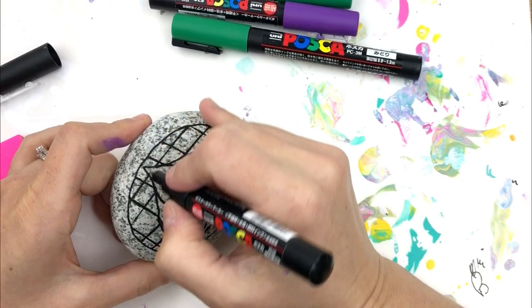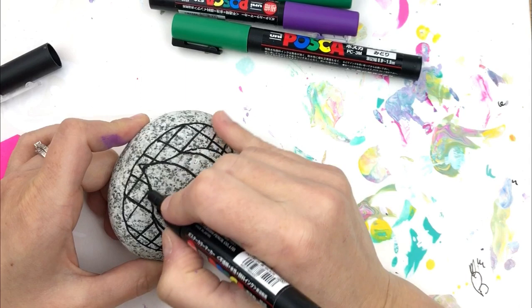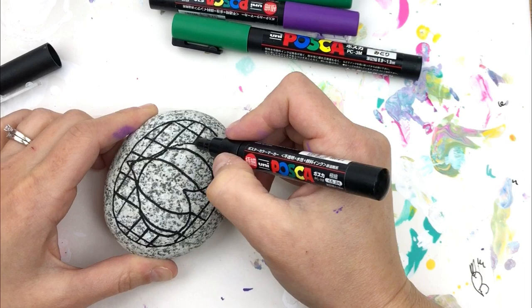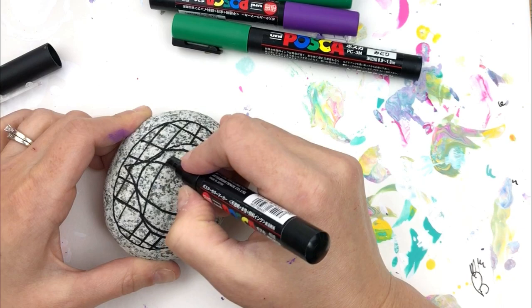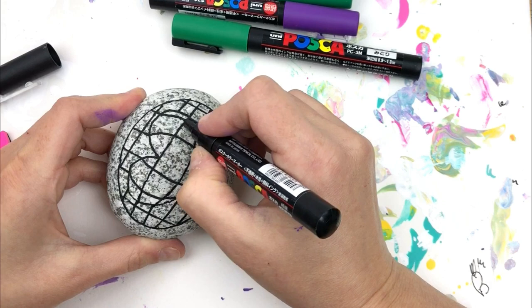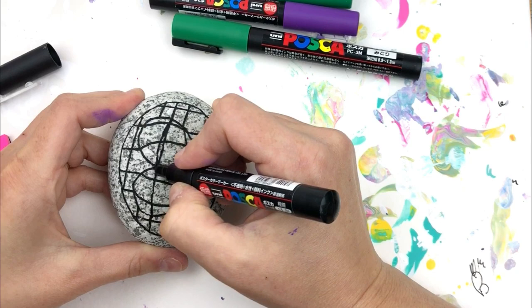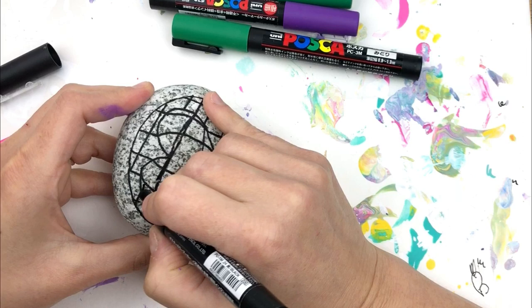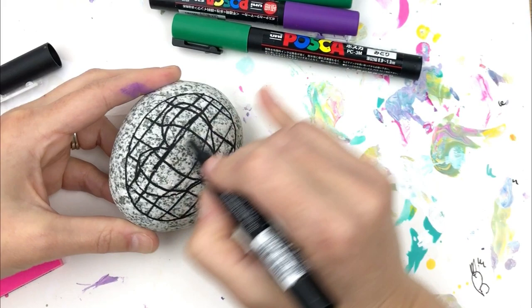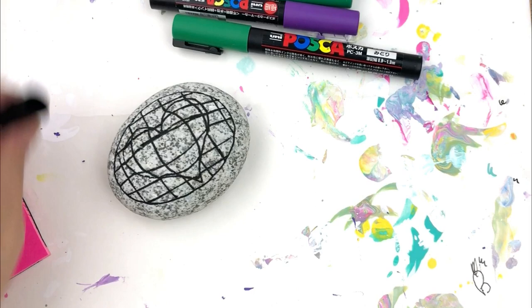I'm going to do this one bulging out from the center. Starting at the bottom with these two lines, I'll do a little arch here. Make sure you eyeball where you're heading before you start your arch — it can play a trick on you. I'm going from here downward, then turning and going upward. You can fudge it a little — we're going to paint over these so it's okay if you have to make some adjustments.